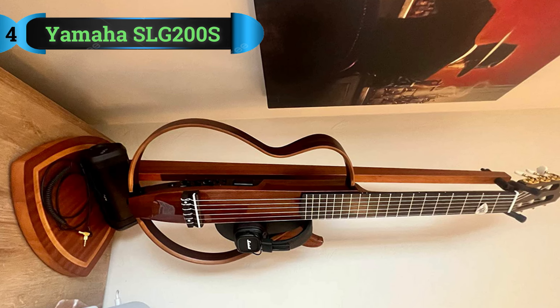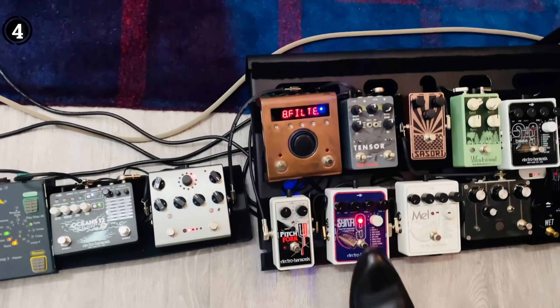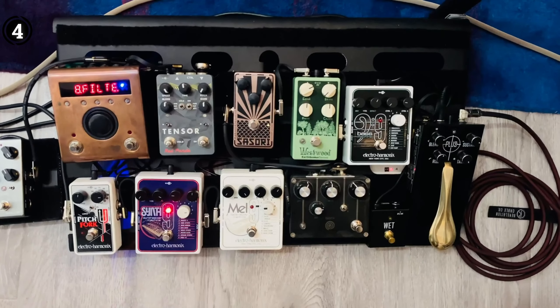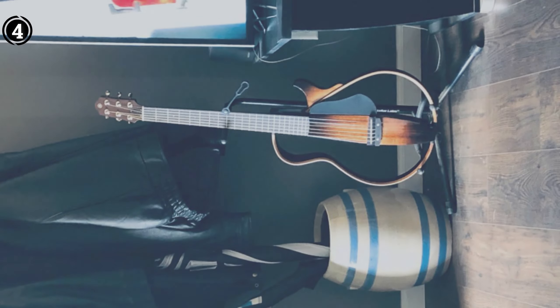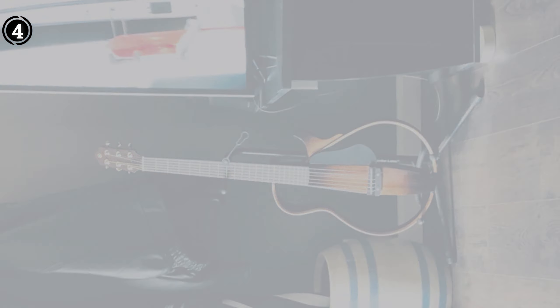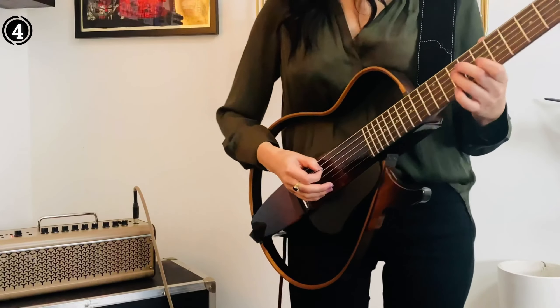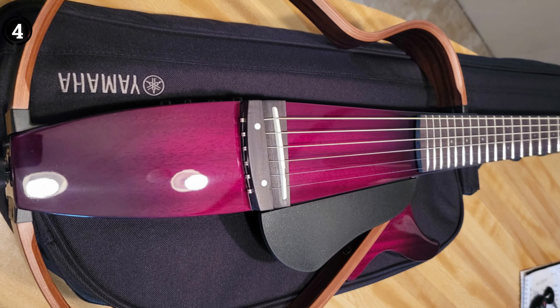List number 4: Yamaha SLG200STBS Steel String Silent Guitar. The Yamaha SLG200STBS is an exceptional guitar that offers a range of features perfect for live performances, traveling, and discreet practice sessions. Its unique tobacco sunburst color and durable gig bag make it stand out. Whether you need to practice quietly, travel with ease, or perform on stage, the SLG200STBS is reliable and adaptable. With its nearly silent operation, you can practice without disturbing others. The SRT-powered pickup system ensures a natural acoustic tone, whether using headphones or connecting to a line-out.